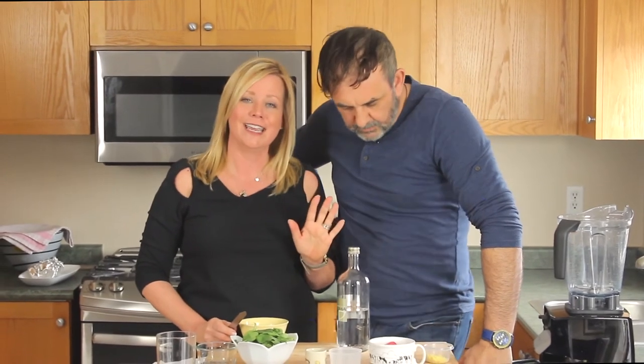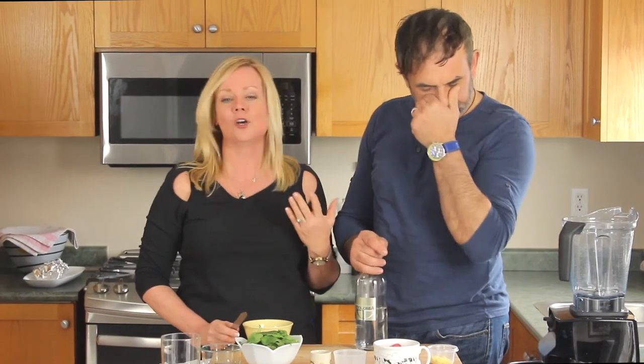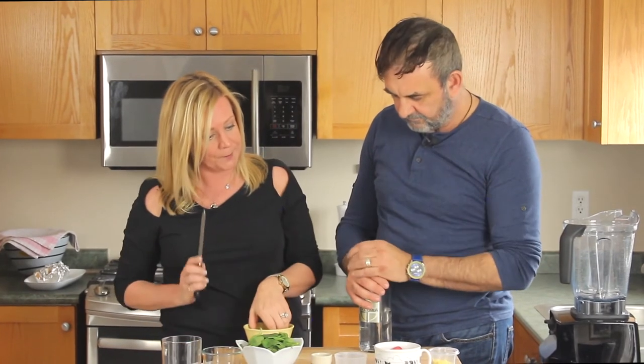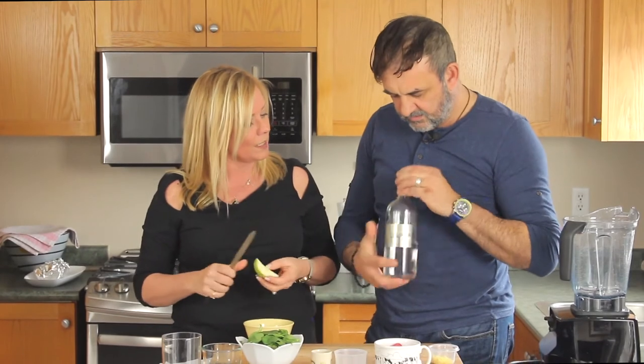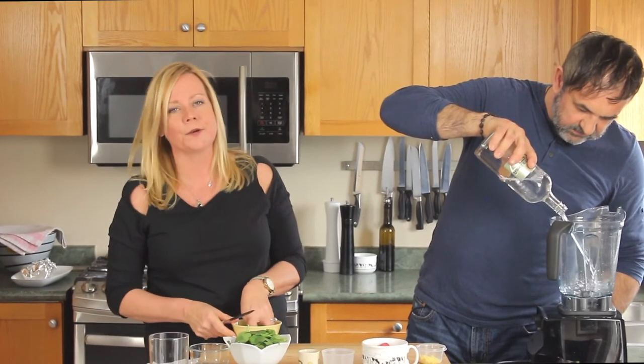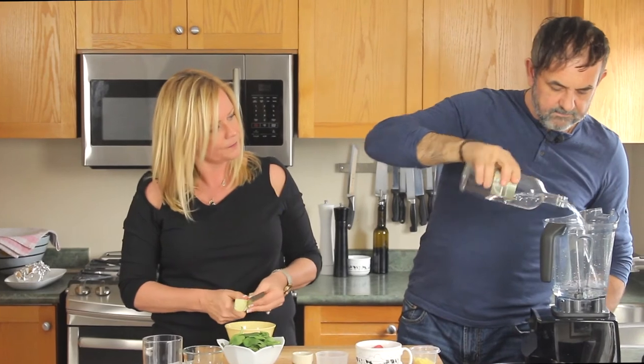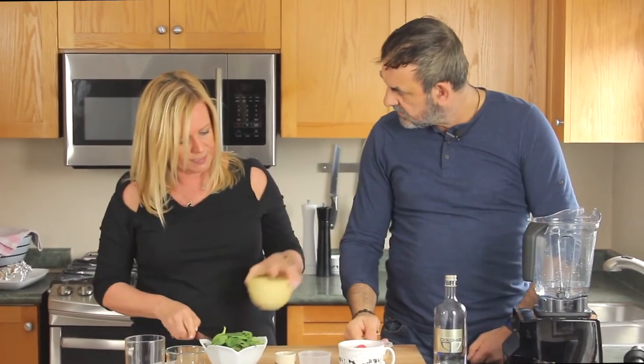With our wonton butternut squash and goat cheese, we've decided to pair it with a ginger spice juice today. The ginger will add to the flavor of the meal and add some nutrients - that's why we juice as well as create the meal. We have a full experience of cooking together and doing healthy things for your body. Start by putting some Dolomita water in - look at that, it tastes phenomenal. Into the Vitamixer.